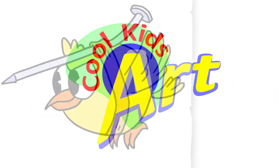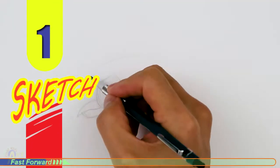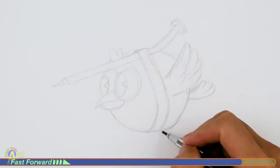Welcome back to Cool Kids Art. For this video, let's draw the little birds with their nails on the back from the Wally Warble stage in Cuphead. Let's get started with a quick sketch and then I will show you line by line how you can draw this. Let's draw these cute little birds with deadly nails on the back.